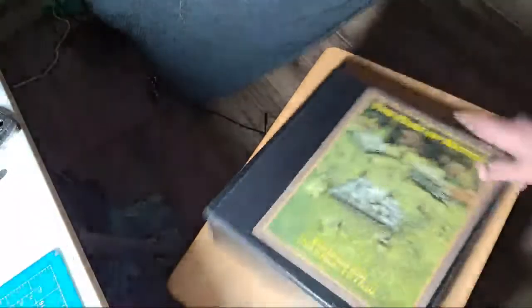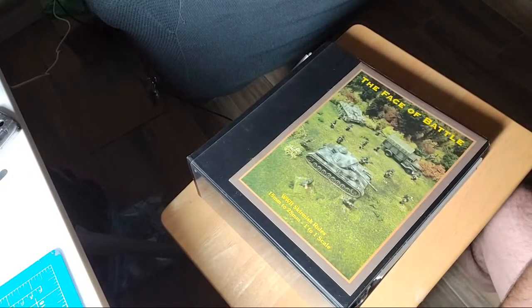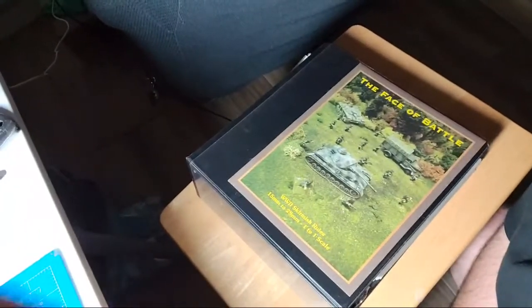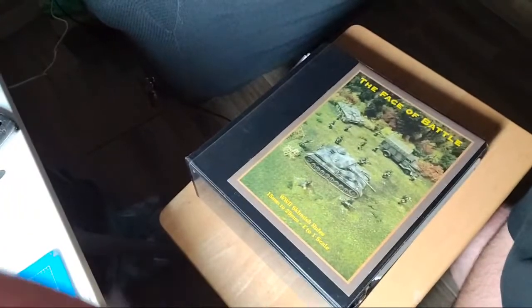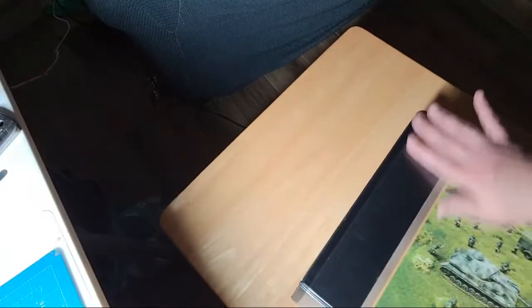There you have it - the Face of Battle. The stands are still wet so that's what we're going to call it for tonight. For those of you that wanted to see what this is - all the variants of German armor must have been a nightmare for logistics. Absolutely, but it's great for wargamers - that's why the Germans are so popular. It's not that people want to play white supremacists, they just have really cool vehicles.